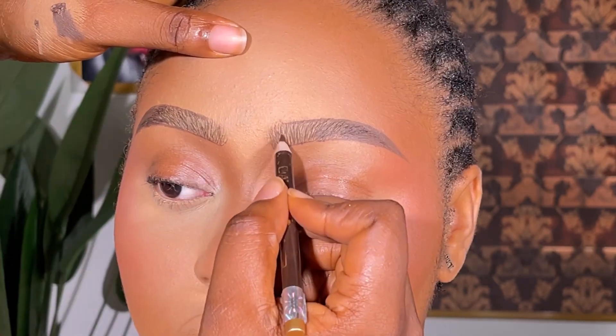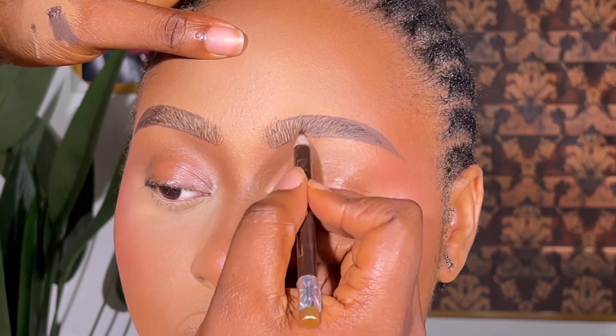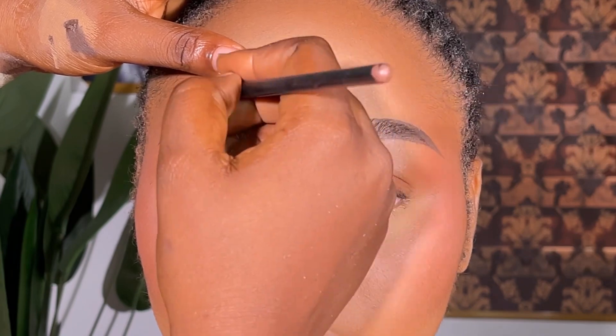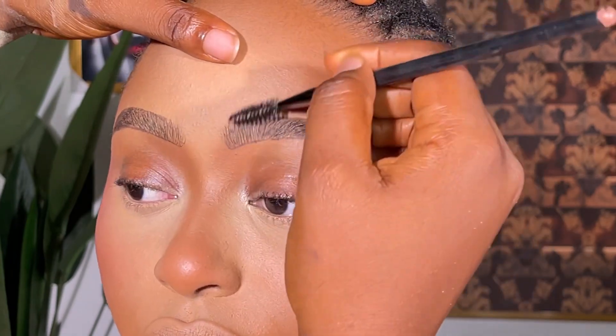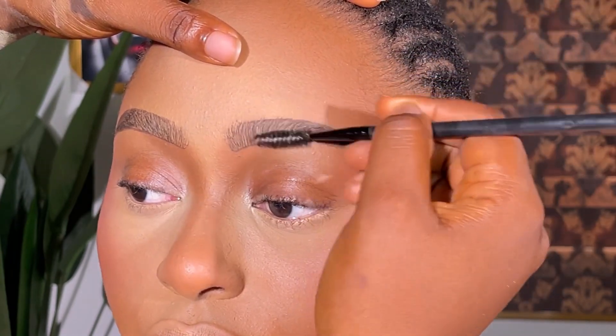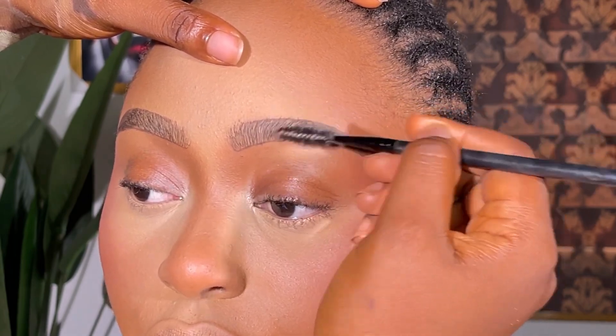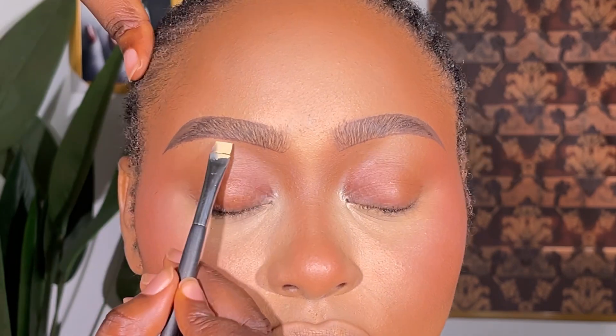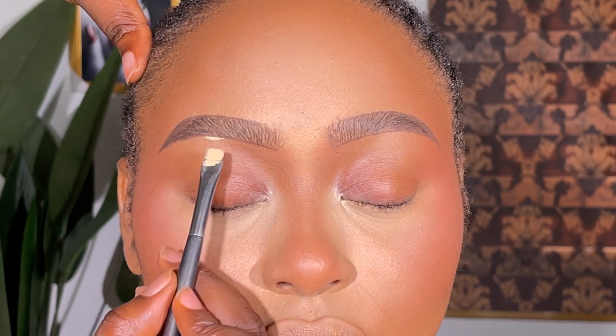I go ahead and fill out the brows, creating light, light strokes. You can see how sharpened and how precise my pencil is. I'm actually beginning to feel sleepy because the time right now is 3 a.m., so guys, don't mind me.